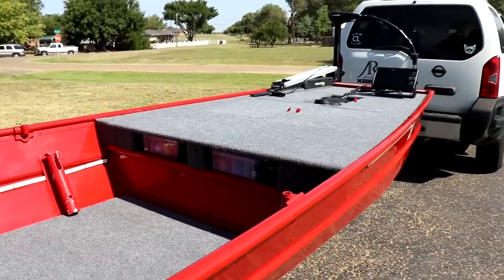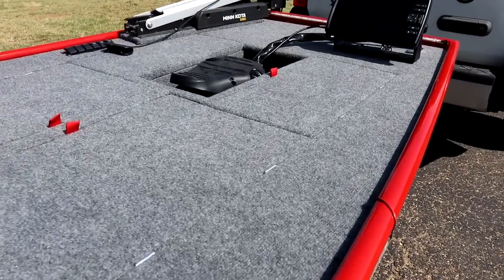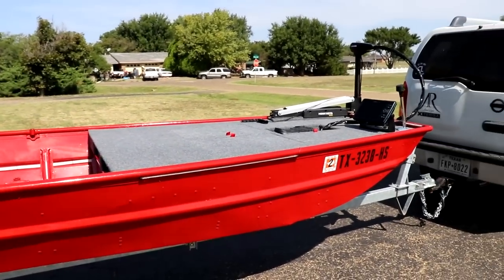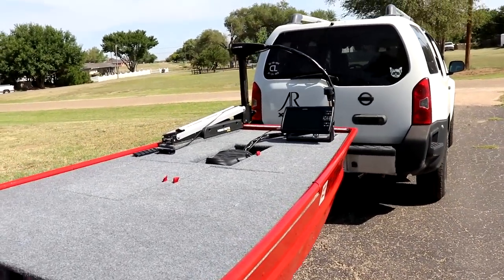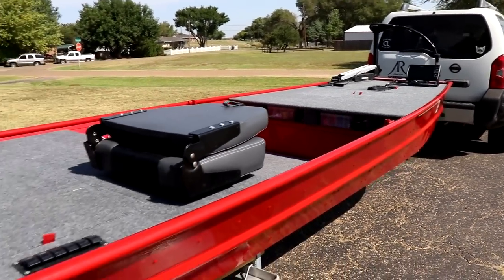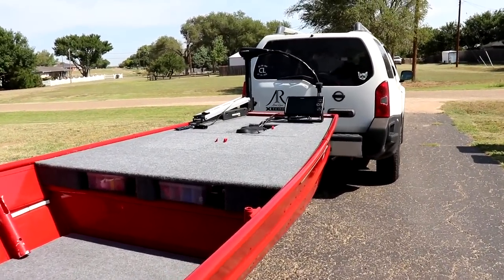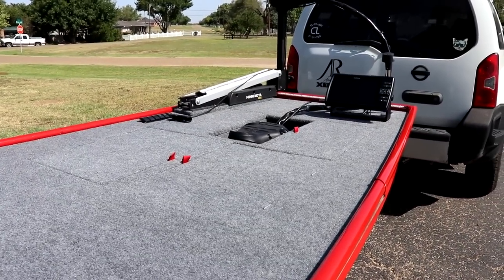That's the front deck of my John boat. I absolutely love this thing — it's so nice to cast off of, and it also works as a great seat for passengers. I'm really happy with how the front deck came out, and honestly the whole boat, especially considering I had no single plan and just got outside and started building.